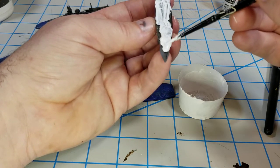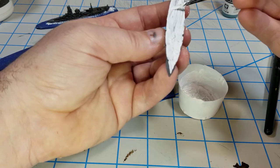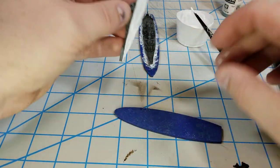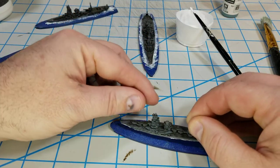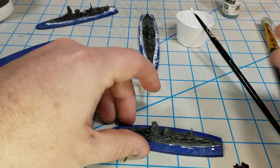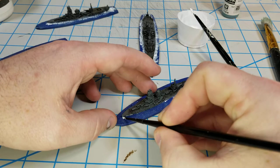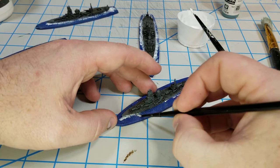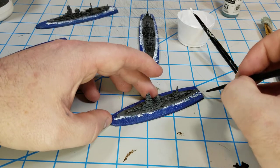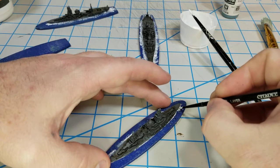One thing I didn't like about these models is that the holes are just not very deep at all, especially on the destroyers - they're kind of paper thin at this scale. All you do is take it on the base, line it up where you want it. If you get a little off the edge it's not a big deal. Then I come in with a smaller brush to work around any pushed-out paint and work around the edge - that's it.